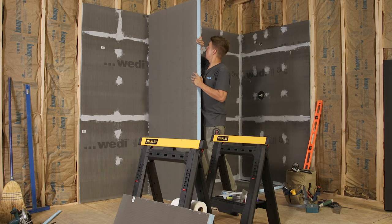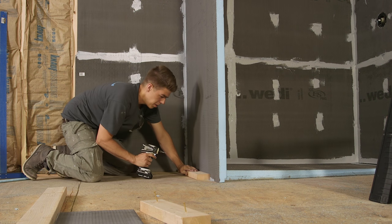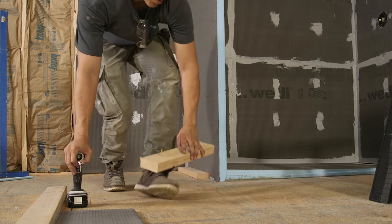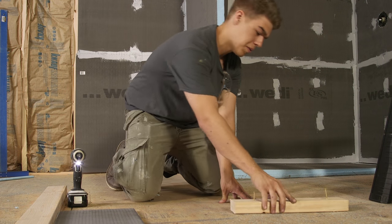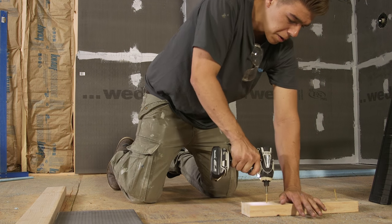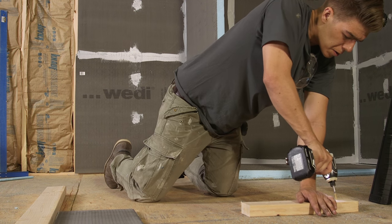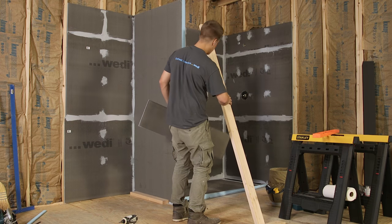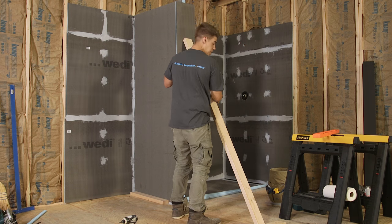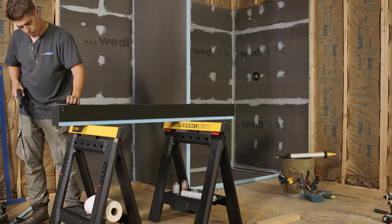As demonstrated here, we are using wood scraps to install a temporary construction to apply pressure against all attachment areas. To complete the basic shower assembly, we now install a Wedi curb.